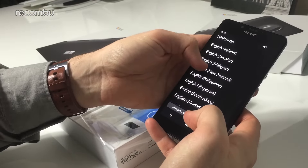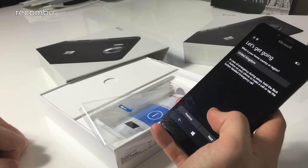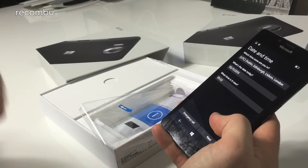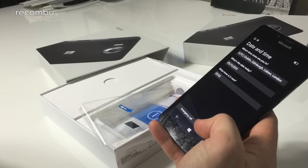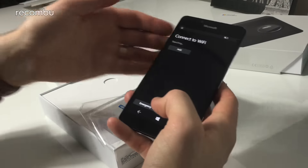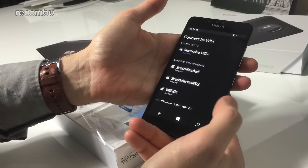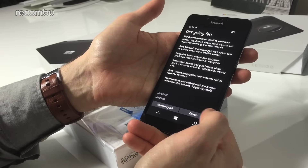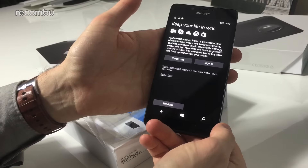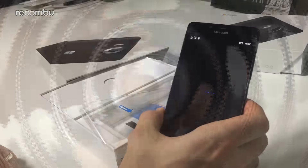Let's start setting it up. English United Kingdom — not Jamaican. There's a SIM error because I haven't inserted my SIM yet. Date and time is fine; we're on London time. Now connecting to Wi-Fi — okay, connected. Signing in with the Microsoft account, just zooming through the setup quickly.